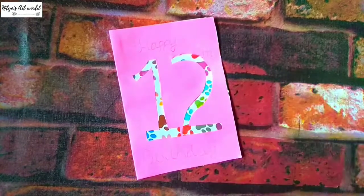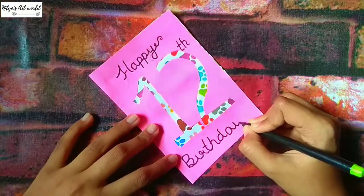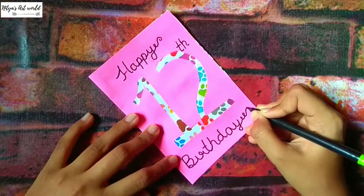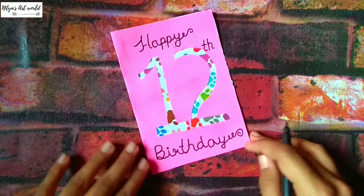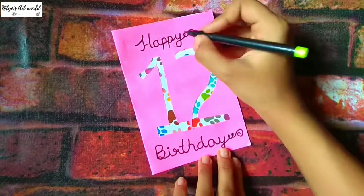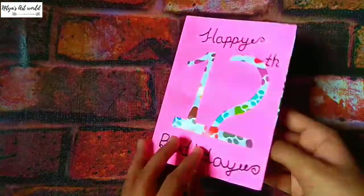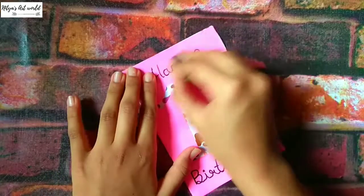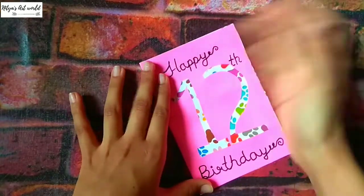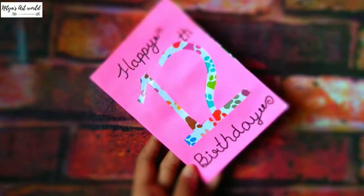Now using a sketch pen you can write 'happy birthday'. Since I have written the number 12, I'm writing 'th' — you can write that according to your number. You can also write your message inside. You can erase the pencil lines if there are any, and this card is ready. That's it for today guys, bye bye!